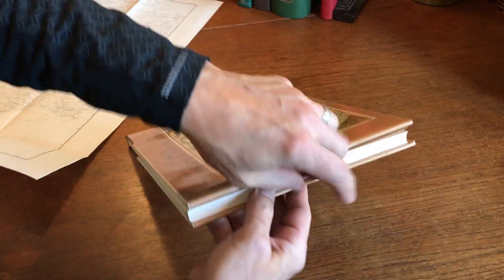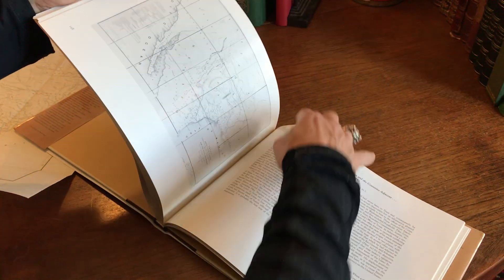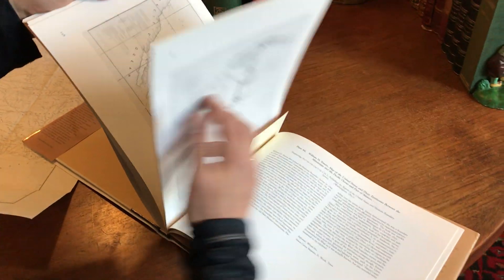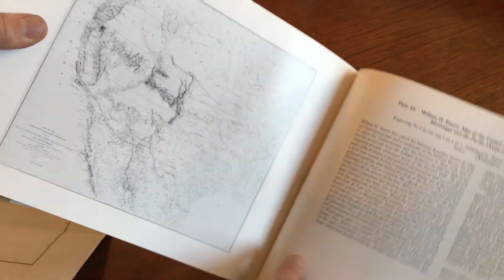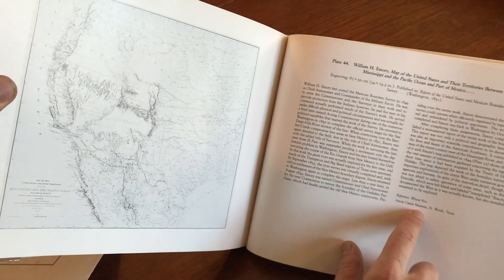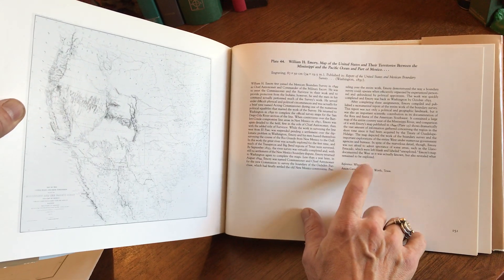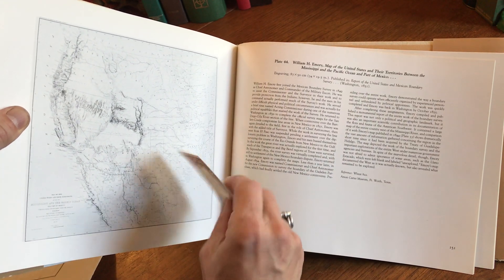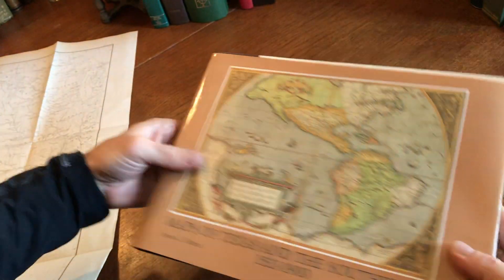We've got James Martin's well-known book on the printed maps of Texas, and here we see this map reproduced with an extensive discussion of it. Interestingly, this reference to Wheat is not the one that we're going to find, so I'm not sure if that's just a typographical error.